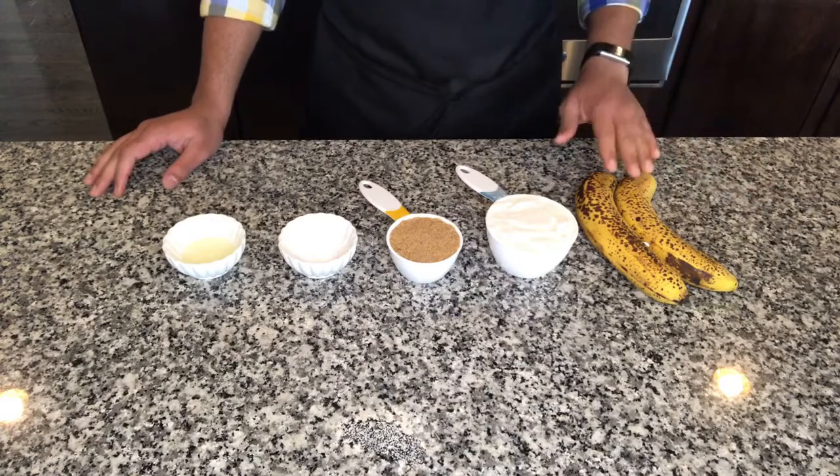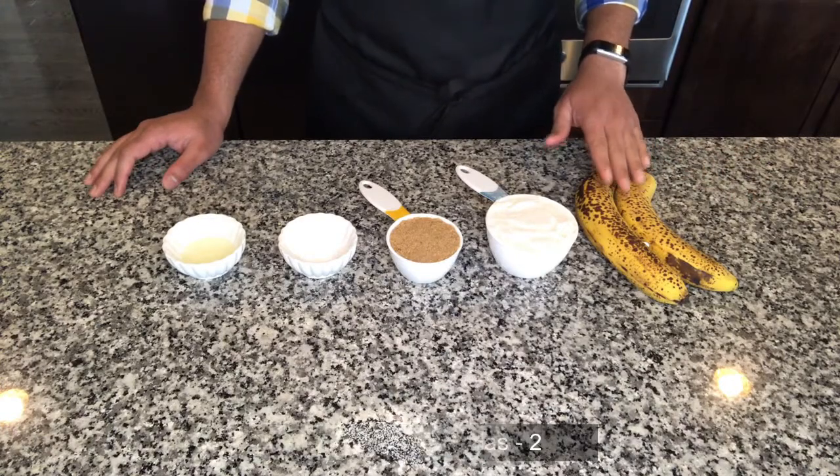Hi guys, welcome to my channel Cooking Diaries. Today I am going to show you how to make banana fritters, a very simple and easy snack to make from ripe bananas. So let's get started.